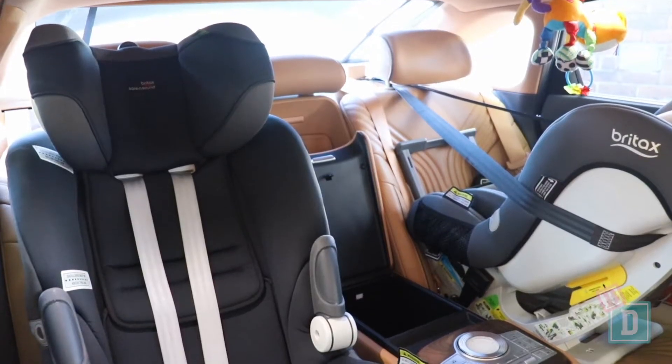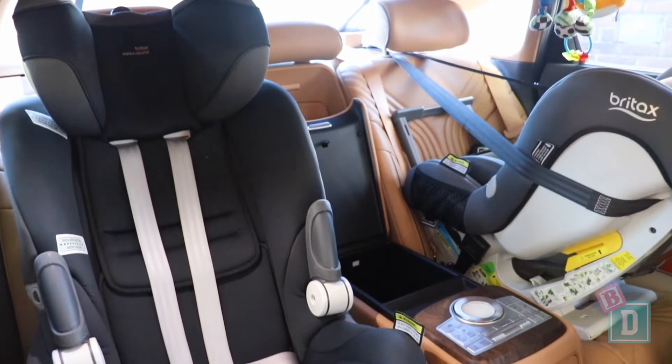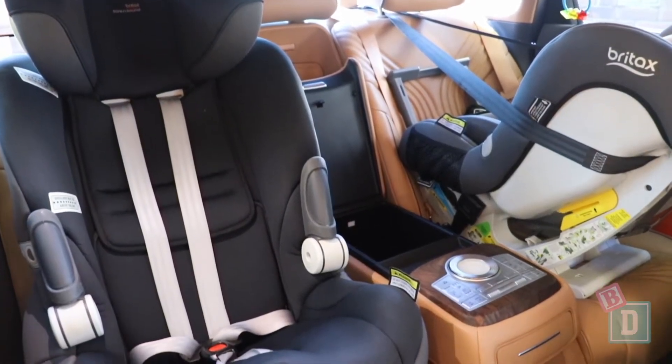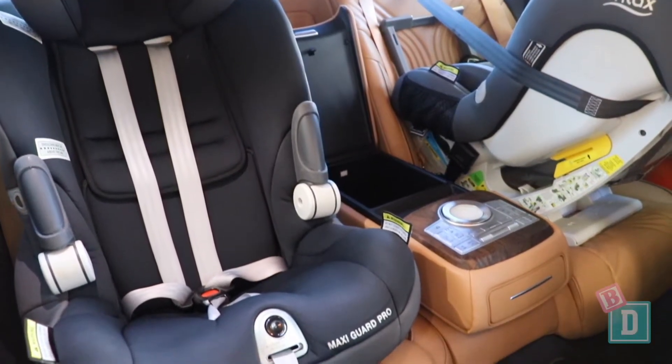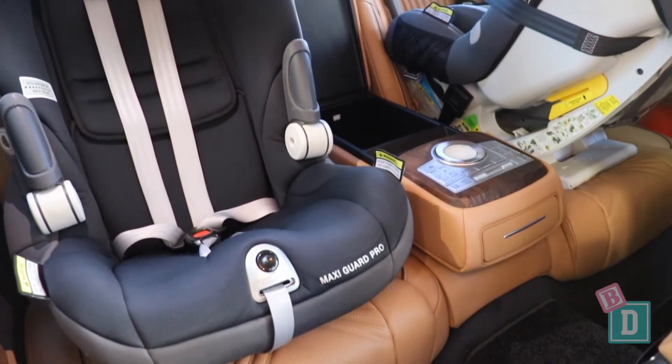With two seats in the back it was a really nice fit. Legroom is quite good. We could get a 180 centimeter passenger in front of a rear-facing child seat, and the cabin space works really well with the rear-facing child seat on the passenger side and forward-facing behind the driver.